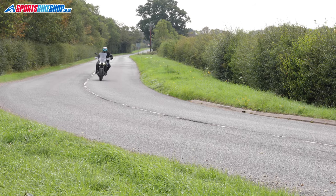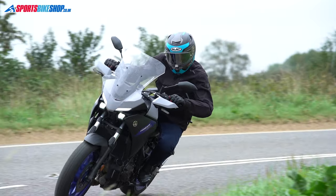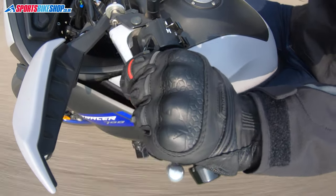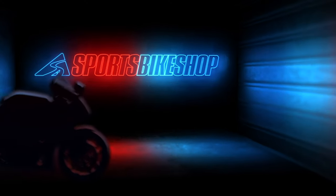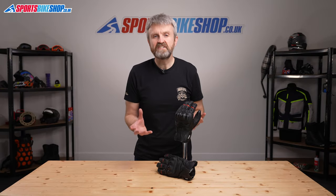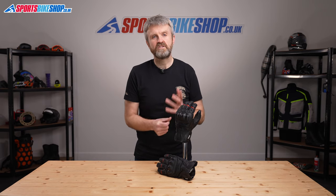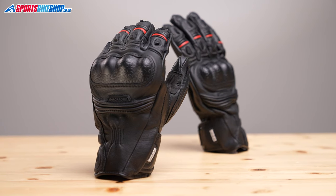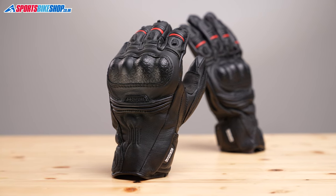Hi, I'm Tony. Welcome to Sports Boat Shop's video about the Oxford Mondial short gloves. These gloves are the wrist length version of Oxford's waterproof mid-season gloves and they cost £89.99 a pair. Some short gloves are really quite lightweight but these are substantial and robust with an all leather construction.